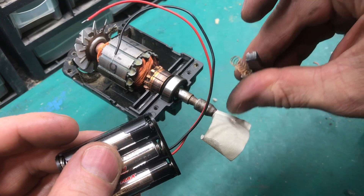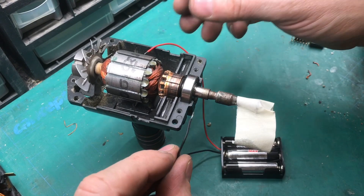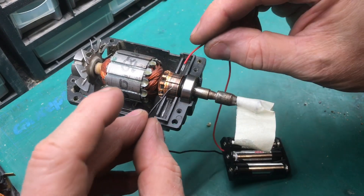Instead of using these brushes, we'll use the DC batteries instead. Touch the battery wires to the commutator.